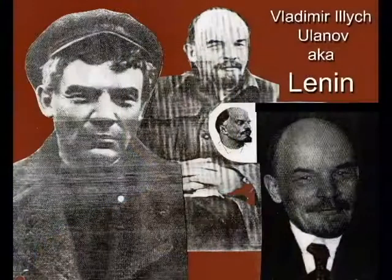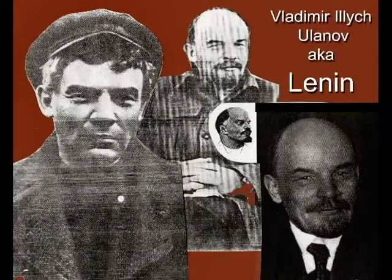This lesson is how to apply a crepe hair beard. However, one doesn't just simply apply crepe hair beards by themselves. You use them as part of a complete makeup. And so this will also be a complete makeup doing Vladimir Ilyich Ulanov, normally known as Lenin, the father of the Soviet Union.